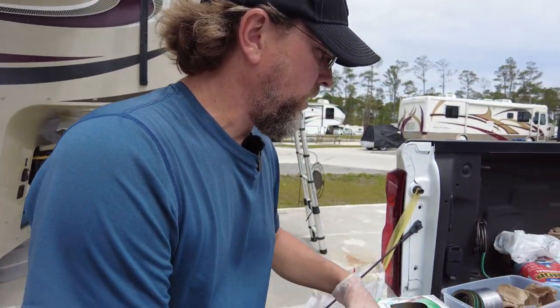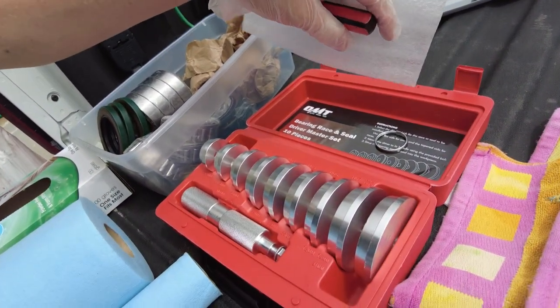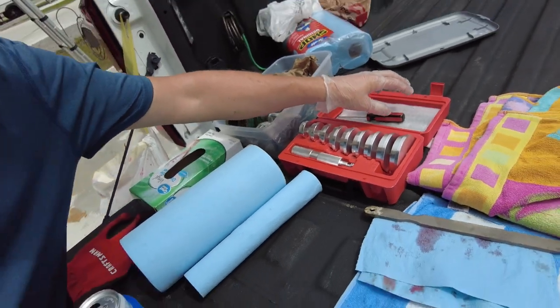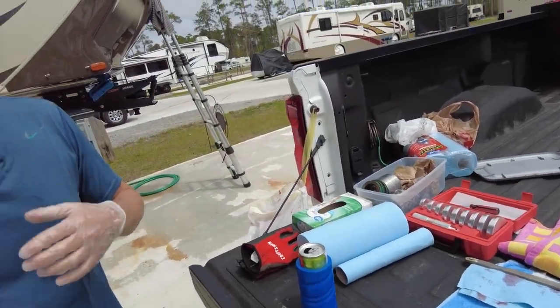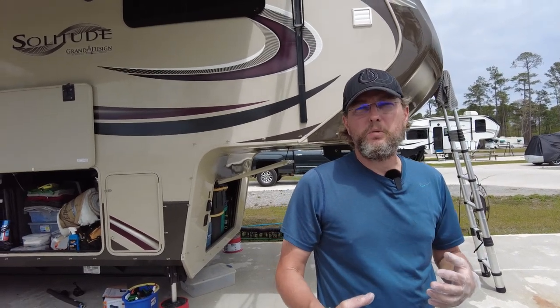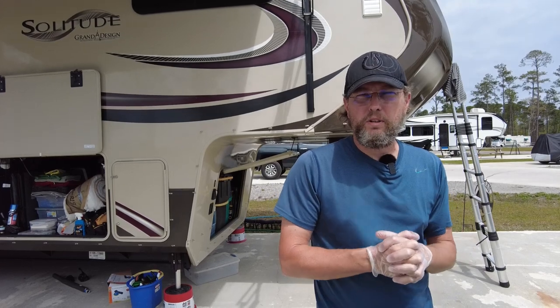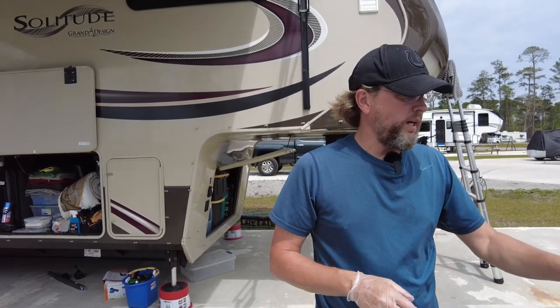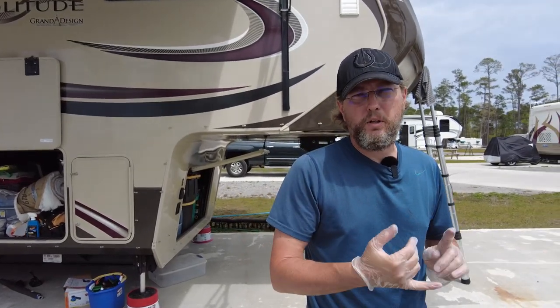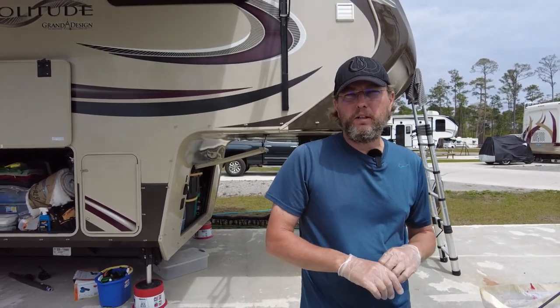Here is what they call a bearing race and seal driver set. You'll see this in action - it's for getting the bearing races and the bearing seals set in place. I'm not doing anything with the bearing races today other than inspecting them, but you'll see how this set comes in handy when I go to put the seal in and put the dust cover back on the hub.